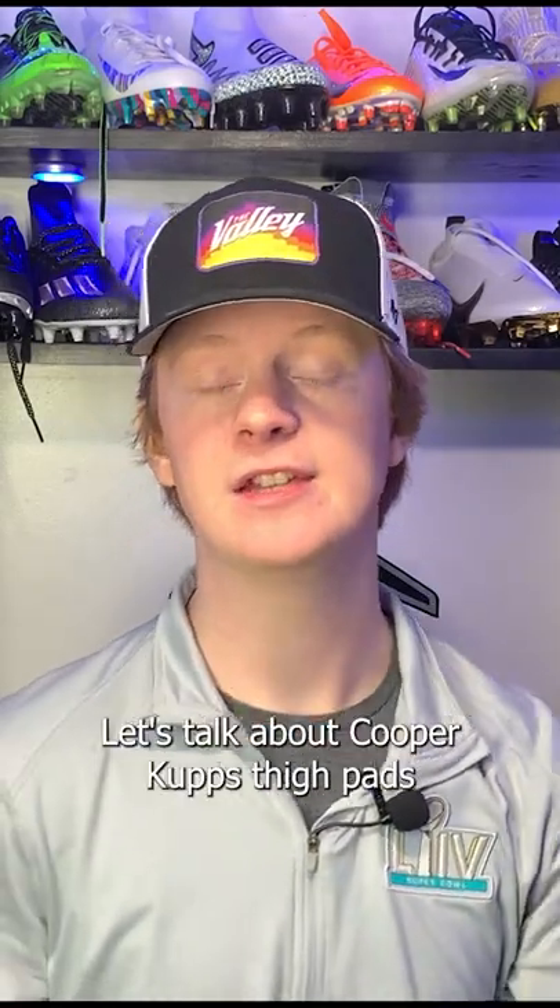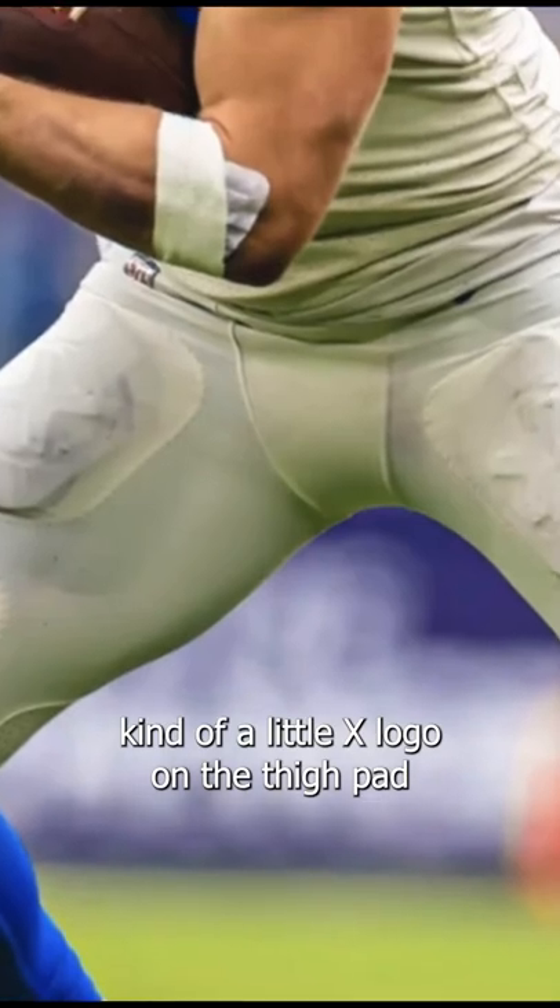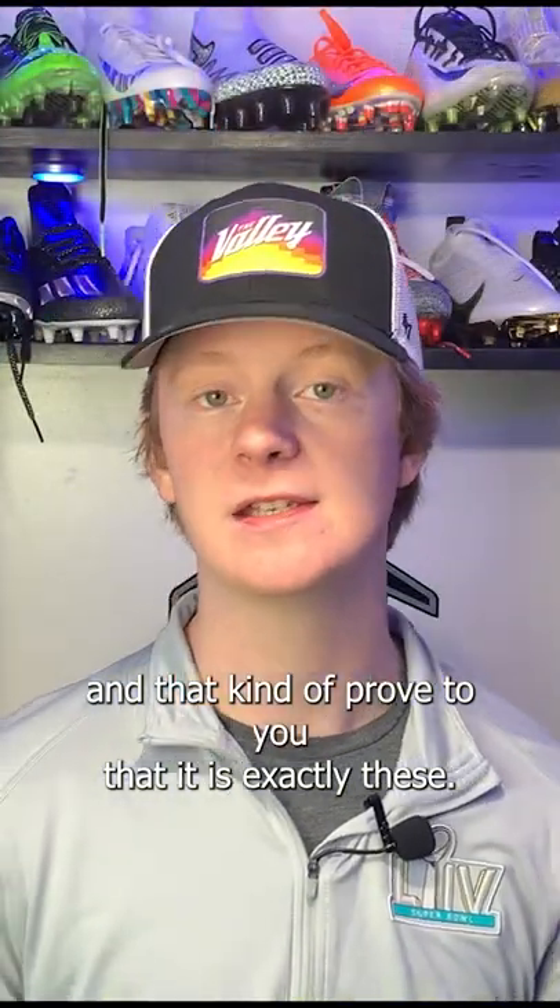Now we've made our way down to the legs, let's talk about Cooper Kupp's thigh pads. This season, Cooper Kupp has been wearing X-TEC thigh pads. If you look really closely at these pictures, you can see a little X logo on the thigh pads, which confirms that it is X-TEC.